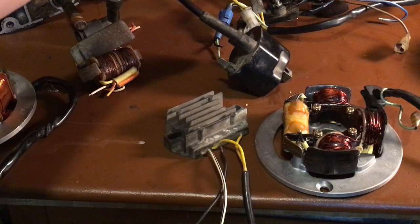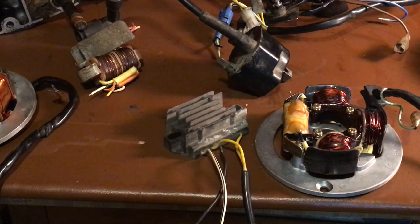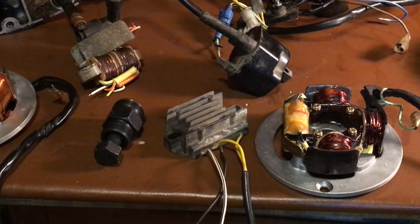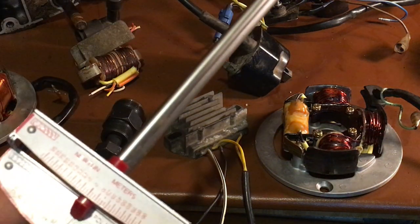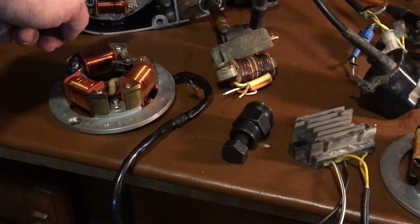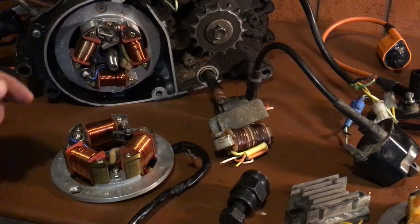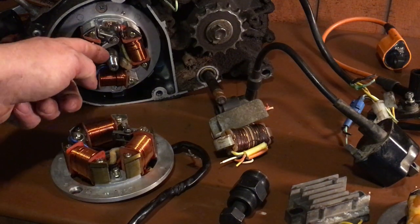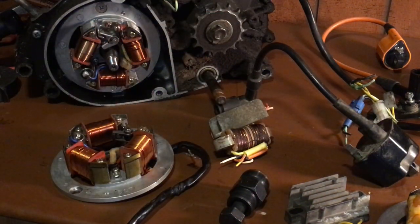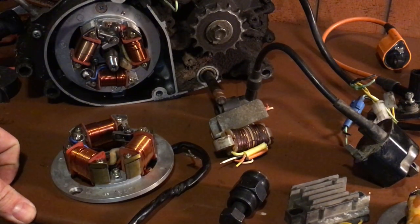Always use the proper tools. Don't bang on the magneto — get a flywheel removal tool. Torque the flywheel to 36 foot-pounds. Do not use an impact gun or electric gun to install it — take the time to torque it properly because these are fragile. I have a motor in the other room that's stripped out because someone over-tightened it and ripped the threads right out.